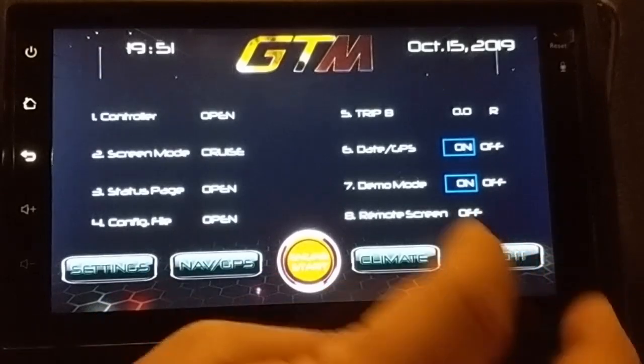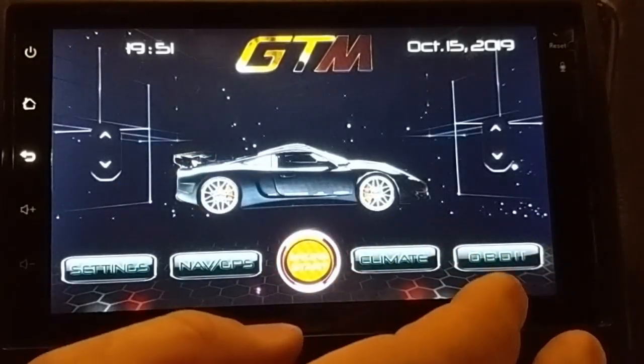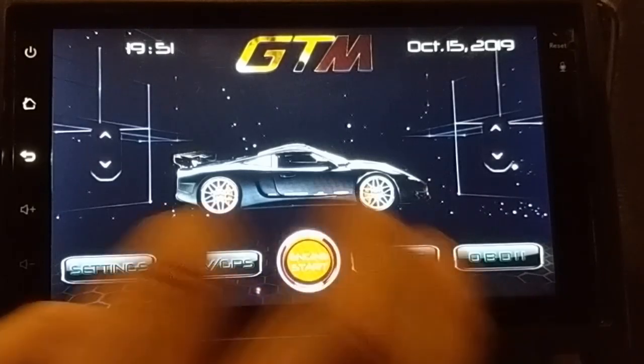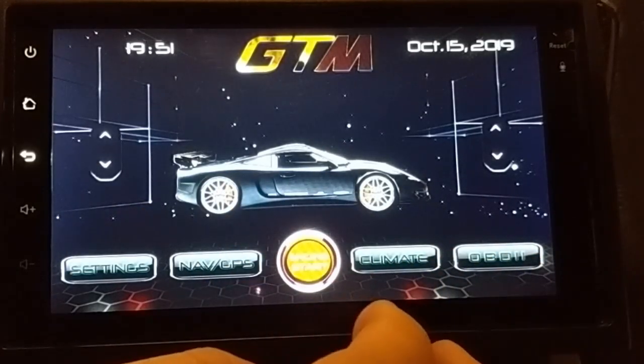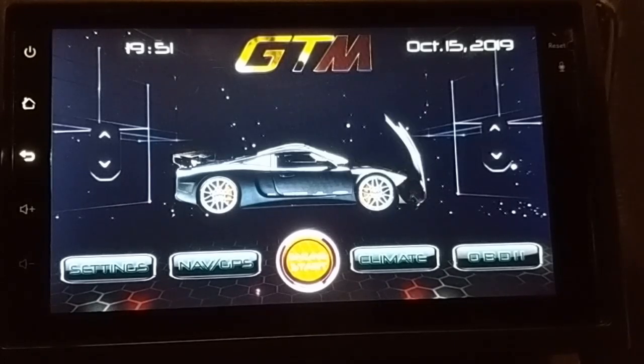You can also have this set up for the car image to remain on all the time if you like looking at your car. Any image can go there — a custom graphic. You can see that the hood opens, driver door, passenger door, and hatch are all indicated on screen.